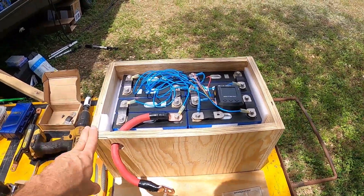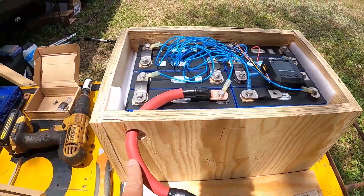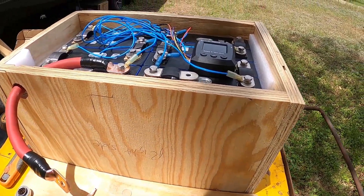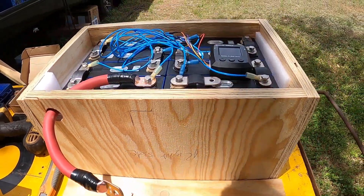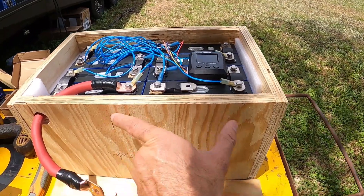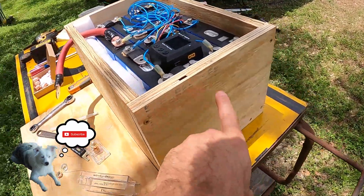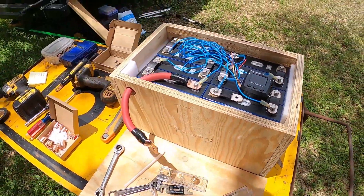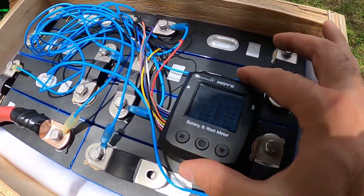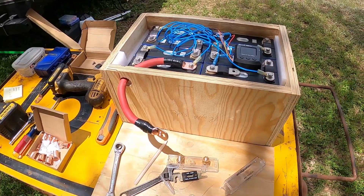I got a box built for the battery bank with a hole drilled for the main positive. I'm sorting out where to mount the fuse on the box right here, and thinking about mounting the shunt either on one side or the other — haven't decided yet. The batteries are still balancing but trying to get ahead of it and get the box ready.